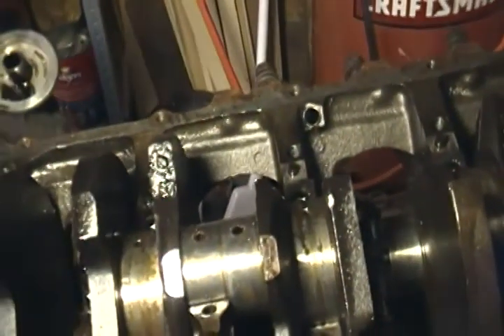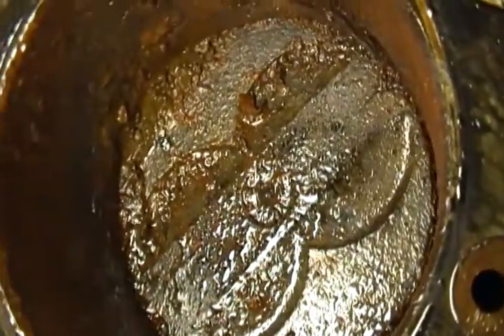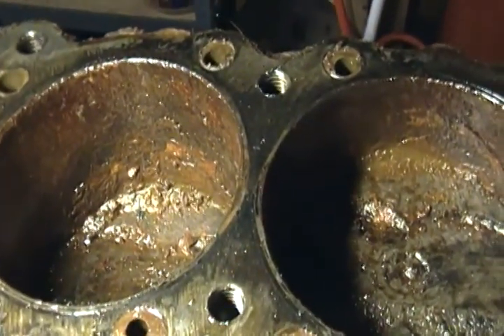I'm sitting here thinking and pointing the camera at something else. We'll keep pressing on. This one's going to be a pain — that's one of the bad ones. Look at all that junk inside there. These should be okay; it's these top ones that are going to be a mess, and these two, just because of all the rust in there.